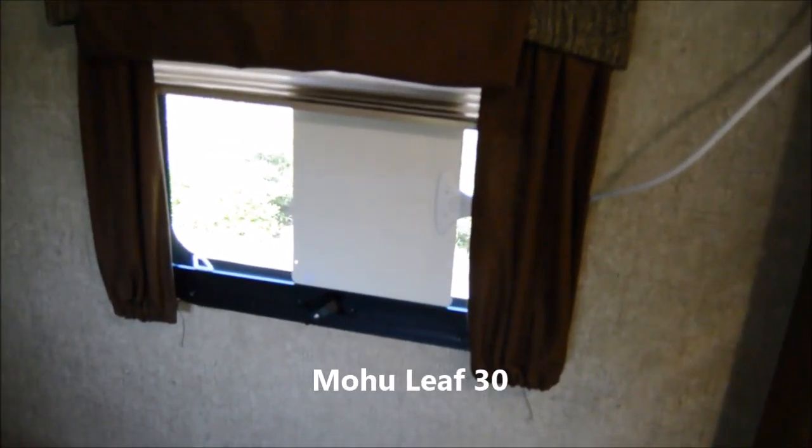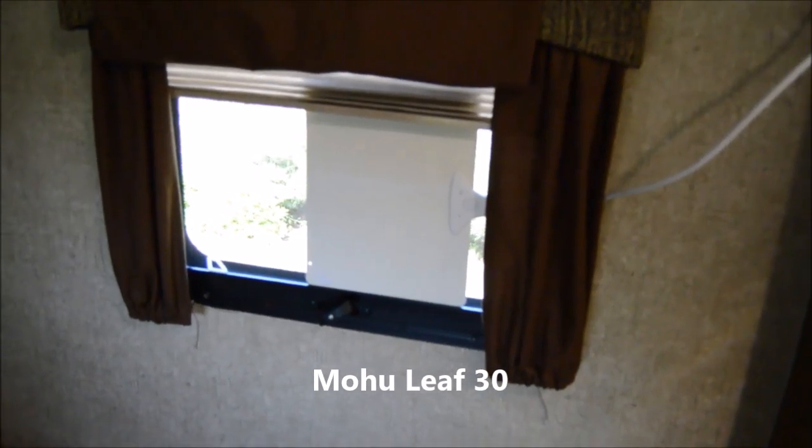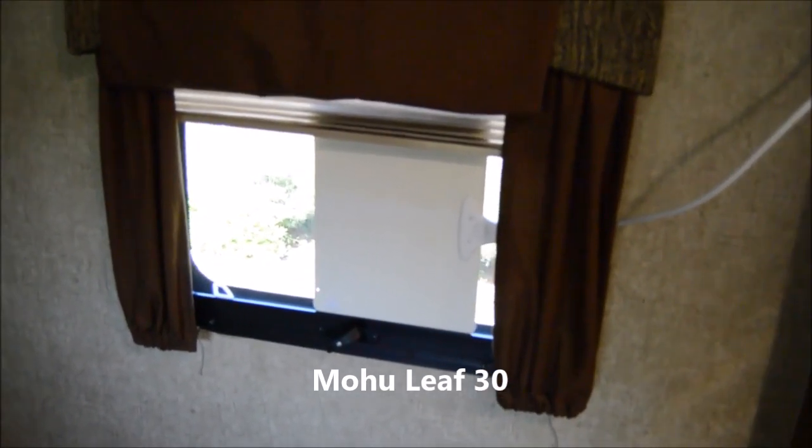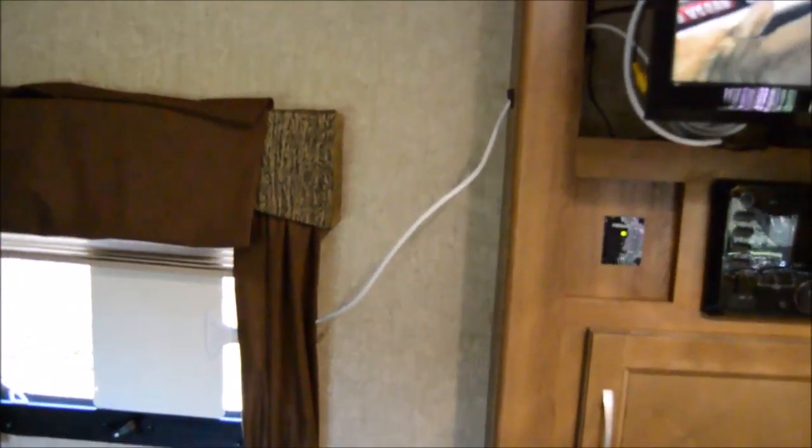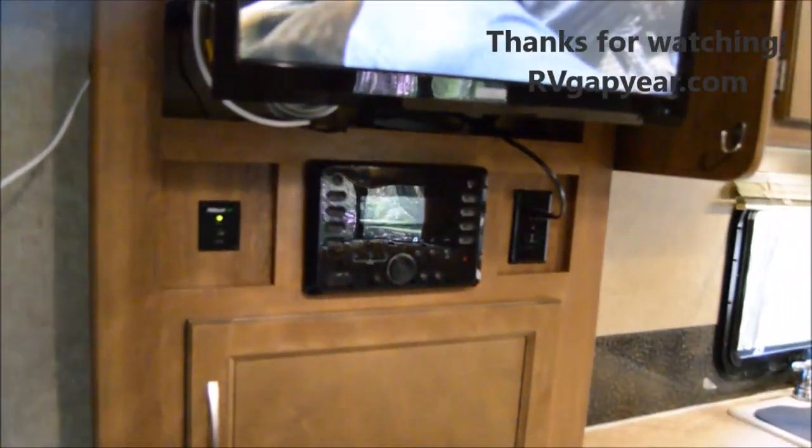One thing I forgot to mention: we're big fans of the Mohu flat antenna. It costs about $35-$40 — skip the amplified version. It sticks anywhere with velcro and we just prop it up in the window, stowing it when we travel. It beats the pants off our roof-mounted antenna that came with the unit. I did have to drill one small hole to snake the cable through, but the TV reception improvement was huge.